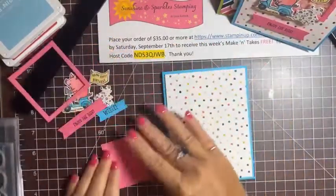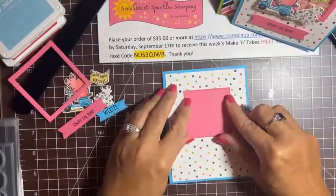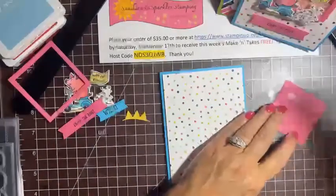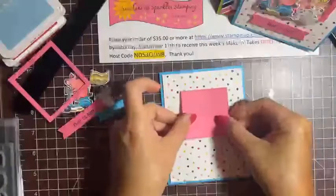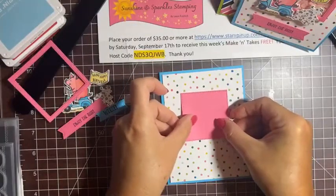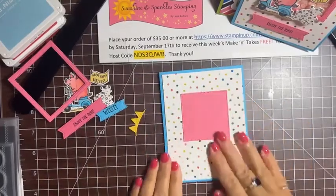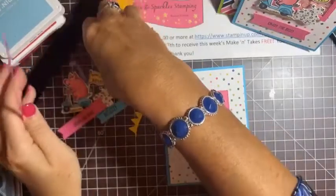All our pieces are ready. We'll start with the DSP layer and center it right on our card. Then we're going to figure out where we want the shaker window to go — in the middle but up a little bit to leave room for our sentiment. I'm going to adhere it down with a little Stampin' Seal, right about here.